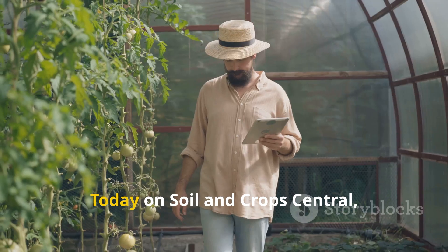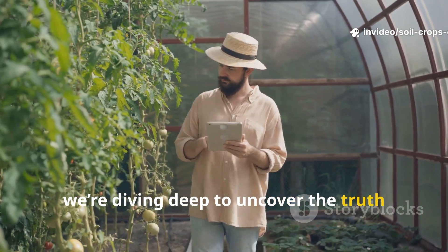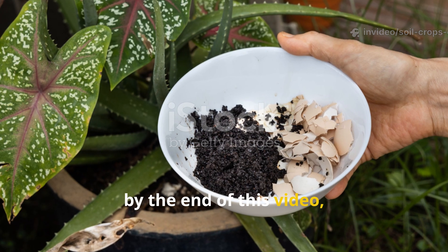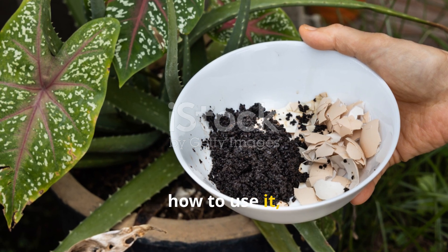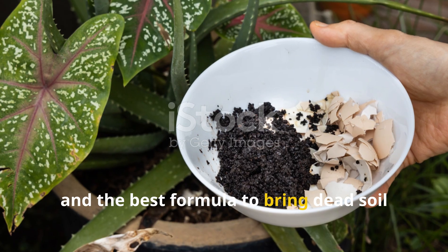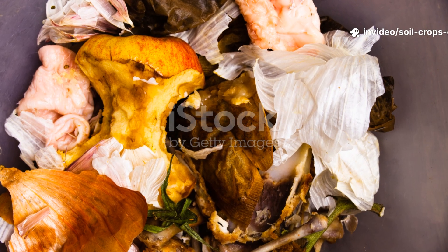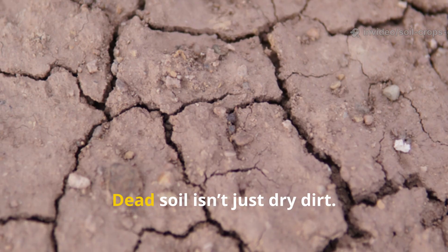Today on Soil and Crop Central, we're diving deep to uncover the truth about these two natural soil healers. By the end of this video, you'll know exactly which one works faster, how to use it, and the best formula to bring dead soil back from the grave.